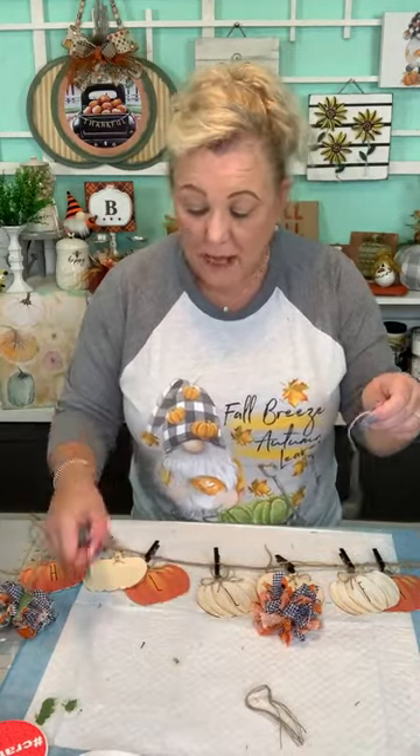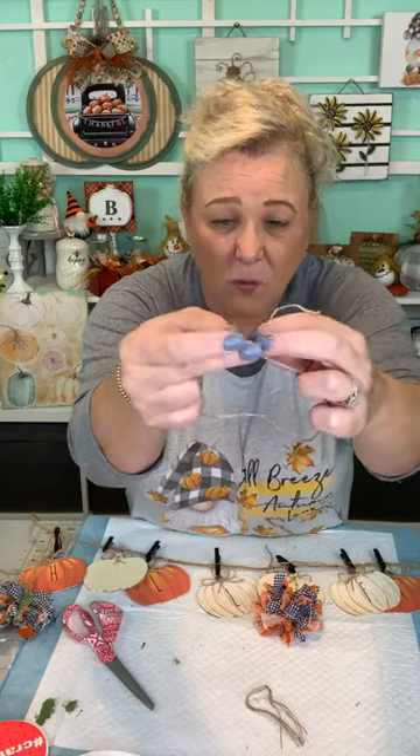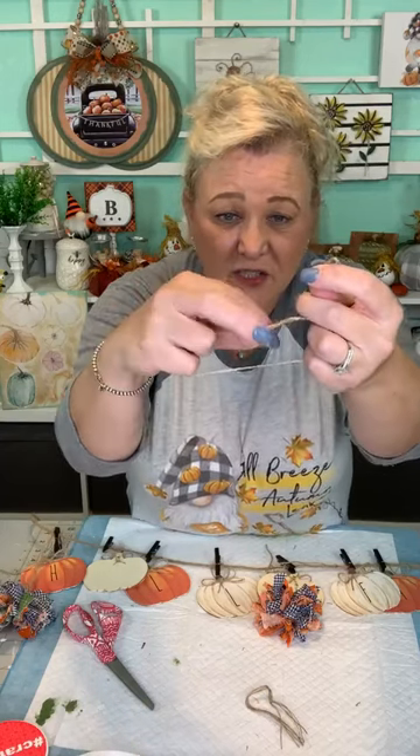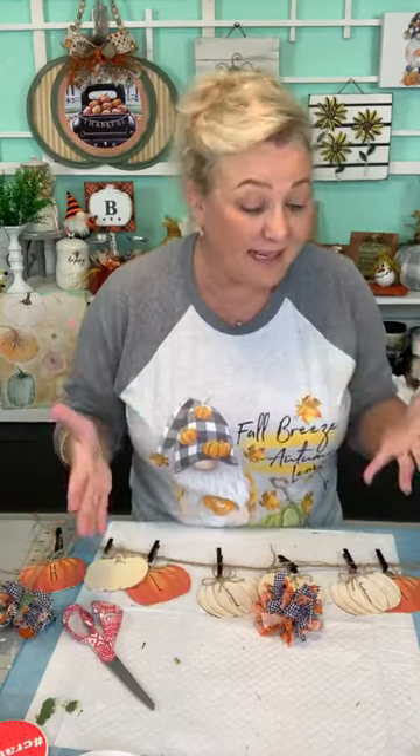With the clips and the pumpkins you're at three dollars total, and they wanted $25 for a sign at Kirkland's. You could easily put these in as a sign. Then your craft stash - everybody has jute, I'm sure you have fabric leftover from previous projects. When you have it laying against your mantle you'll be able to see the full effect. We'll take a picture at the end - look how cute that is, your 'hello fall' banner with the pom-poms!